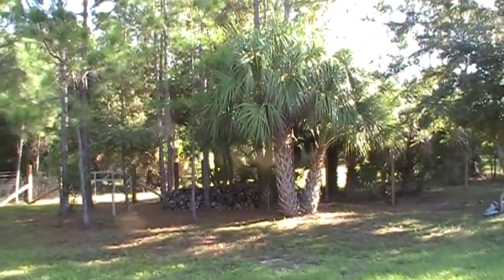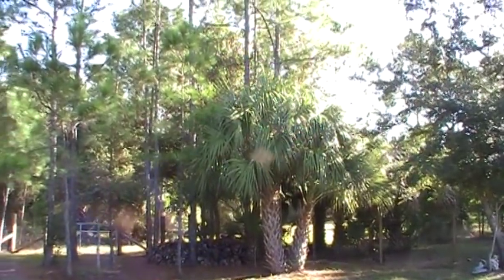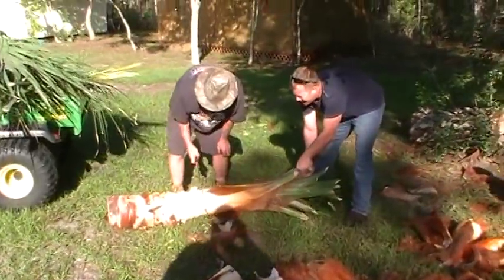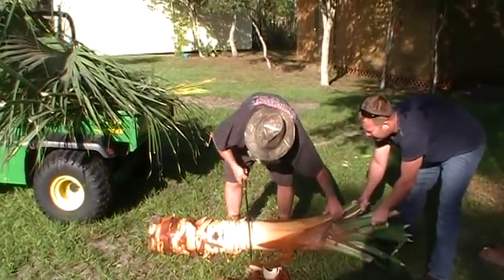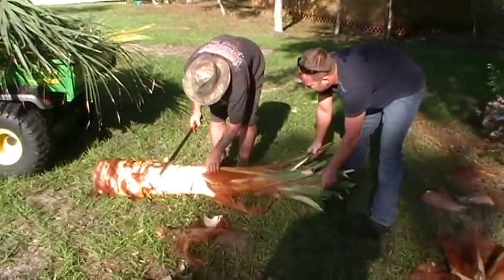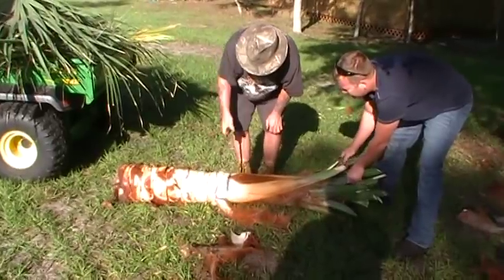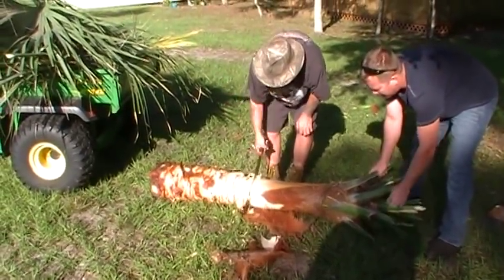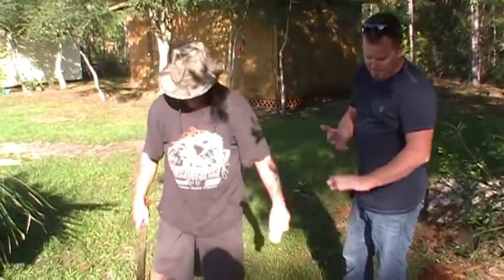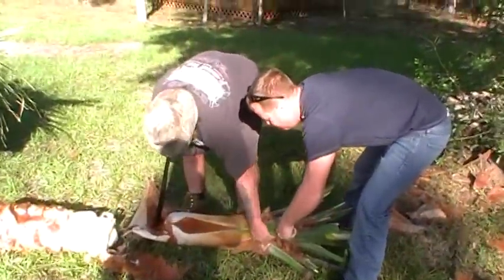We're doing a video this morning on swamp cabbage — for those who don't know, that's the cabbage palm right there. Two or three of them clustered together. We've got them scattered all over the place, but anybody that knows me knows I do not like to cut a tree on the place. Normally we'll dig them up if we have to move them and transplant them. There's one we've just cut down because it's growing up right in the middle of two or three oak trees and keeping them from growing like they should, so we're going to go ahead and make some swamp cabbage out of it.